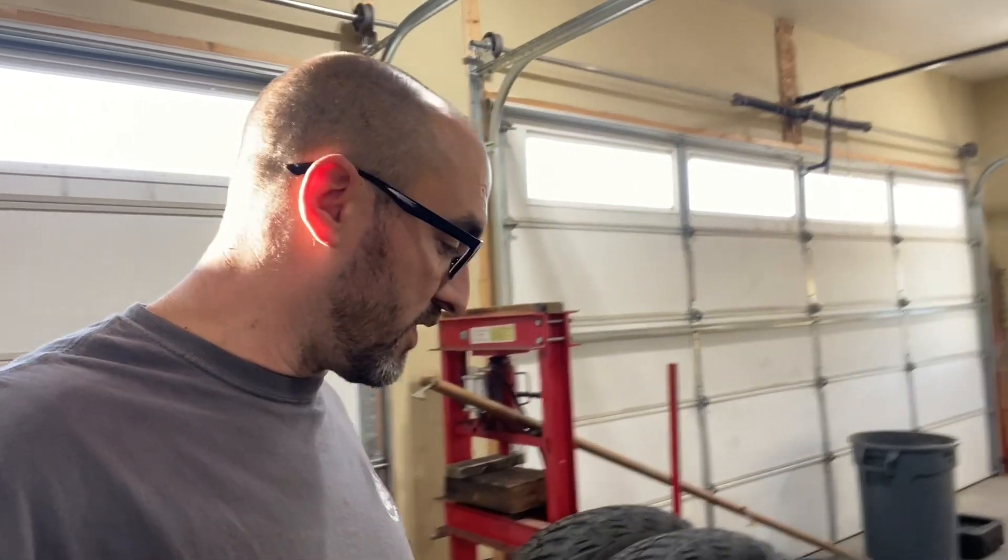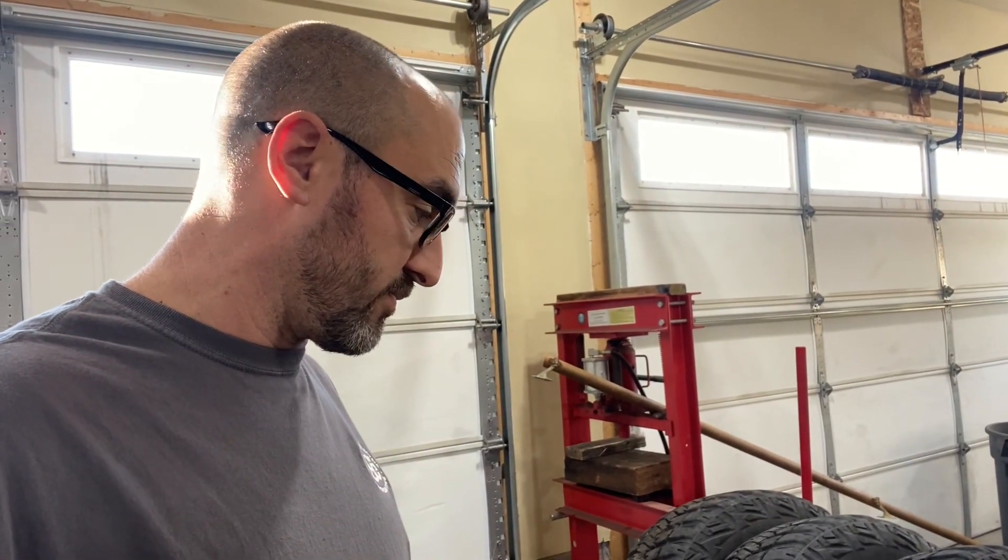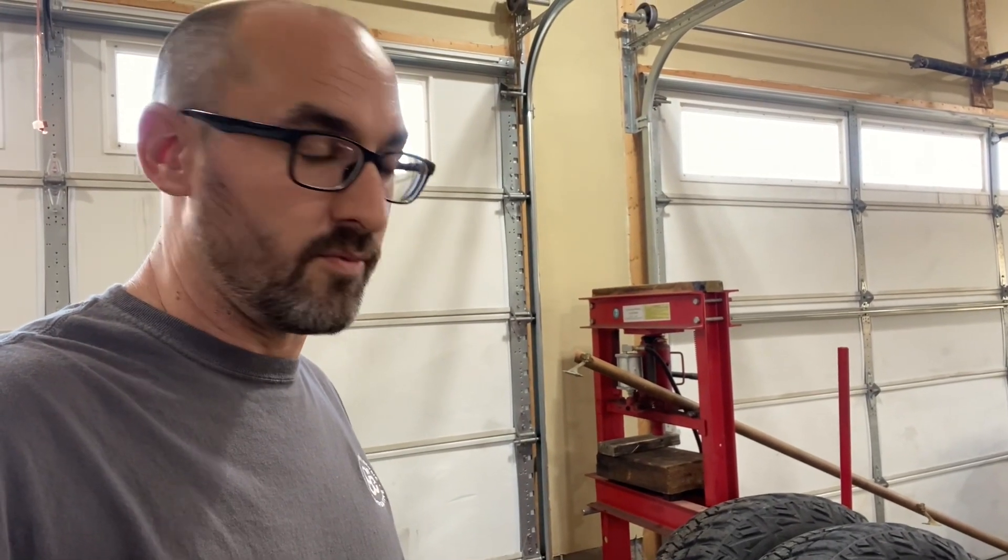Just a little update — I picked up the Dirty Life wheels about four-ish years ago, mounted them up, and drove them for maybe a week and had a pretty good vibration. I'm running Goodyear MTR Kevlars, 37x12.50x17. They had been on steel wheels before, balanced with hammer-on lead weights. Moving over to the Dirty Life beadlock wheels, I mounted them myself and never bothered balancing them, and after about a week I had a significant shake.